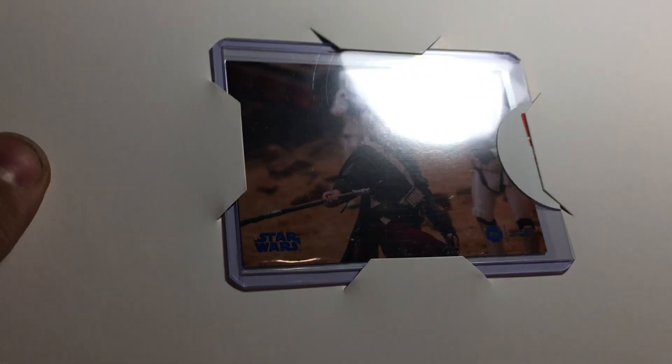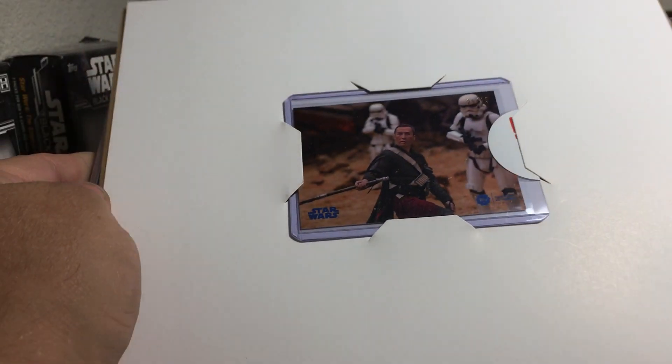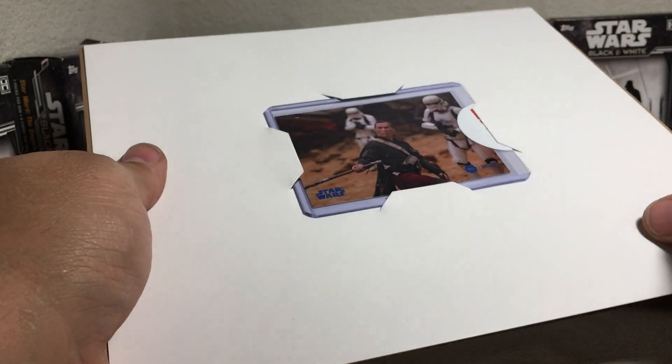Blue Parallel, 25 out of 25. Very cool. And that's a parallel card.